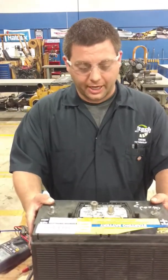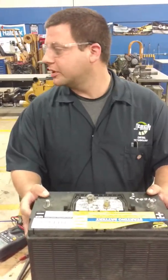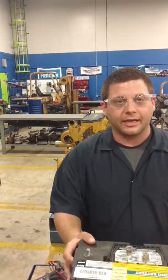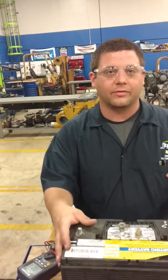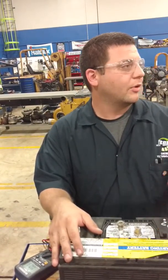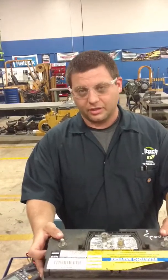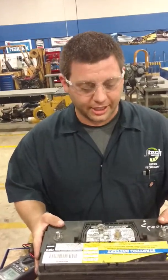This battery has sulfuric acid in it. There's another piece of equipment called a load tester — a handheld test. You can hook it up and it'll tell you right away if the battery's good or bad. We'd test it on the trucks, but everybody's working. My name's Paul Fresco, this is Jones Tech, and this is about batteries.